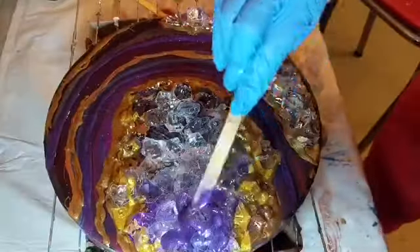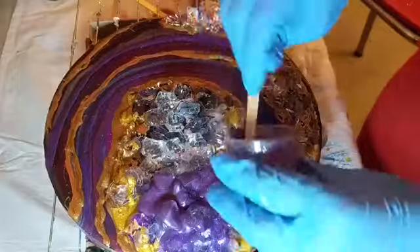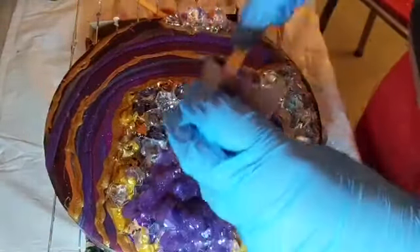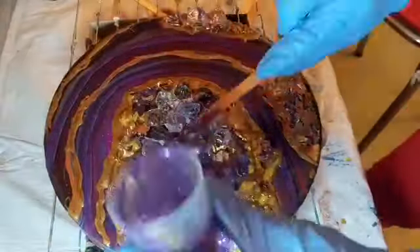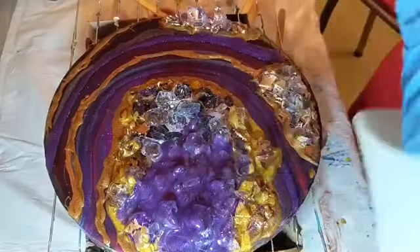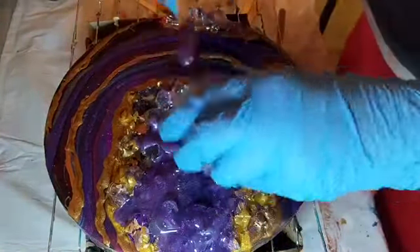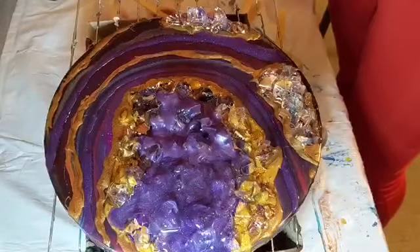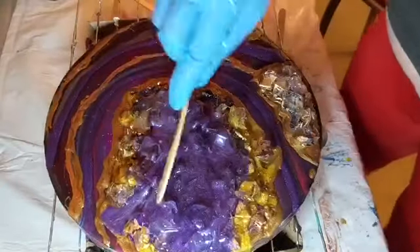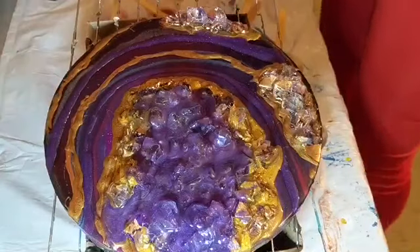Then I decided I wanted to tint all of the clear stones with my purple resin. It looks like I'm making a huge mistake, I know, but the end result was worth it. What I did was I mixed my dark and my light purple together, and then I poured some clear resin on top of it to give a little bit of a translucent quality. So instead of totally coating the stones, it blended out, dripped down into the cracks, and just gave it a purple tint instead of being totally overwhelmingly purple.